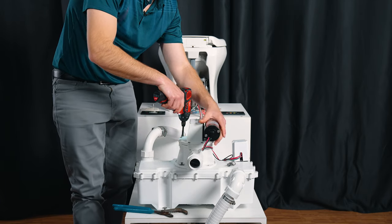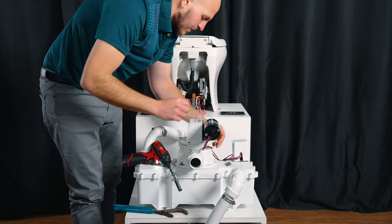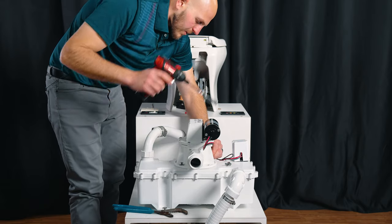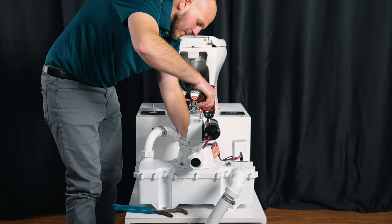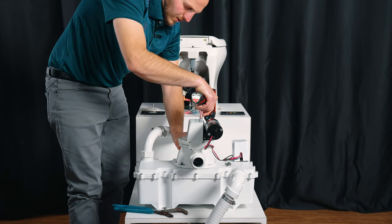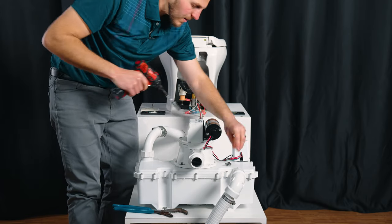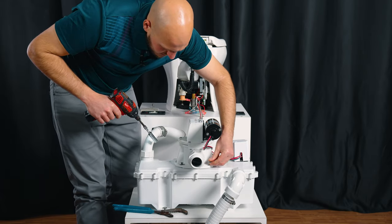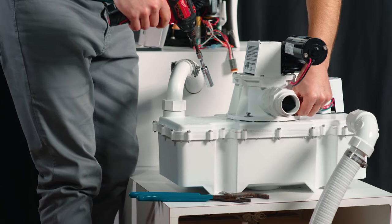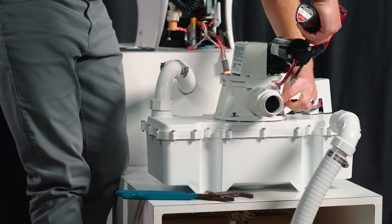So we have one duckbill down, the collar, and we're going to put another duckbill valve on top. Very carefully grab our pump, bolt everything back down. I kind of torque it down — just get it very lightly snug and put the rest of my hardware back in. We don't want to cross-thread these and we don't want to pull the female threaded insert out of the tank.